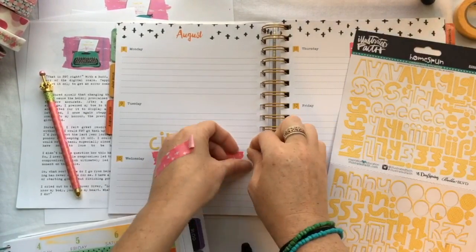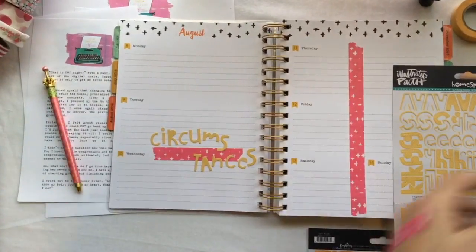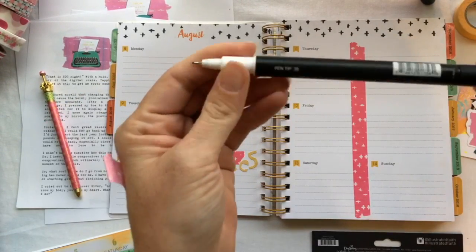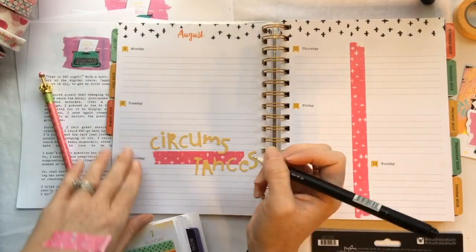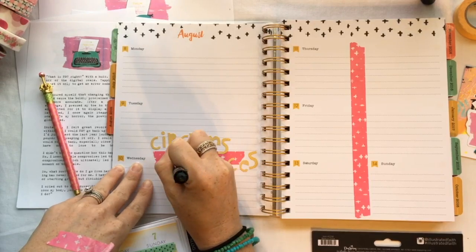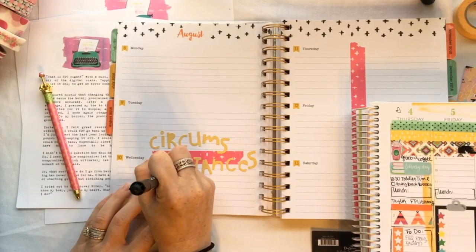That's a long word so I had to break it up. This on-paper planner and all the stuff that I wrote down from the speak, and then I'm using the Illustrated Faith 0.35 pen to write — I love how it writes in my Bible and in the planner.